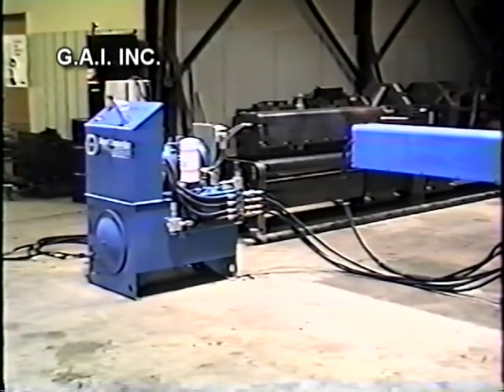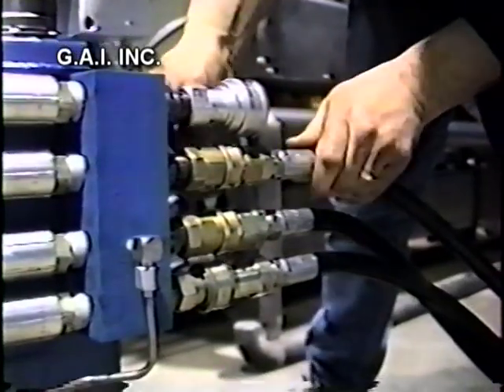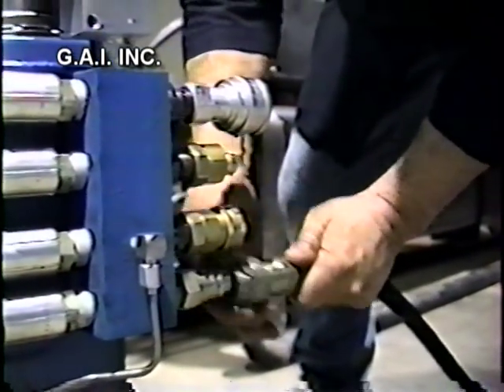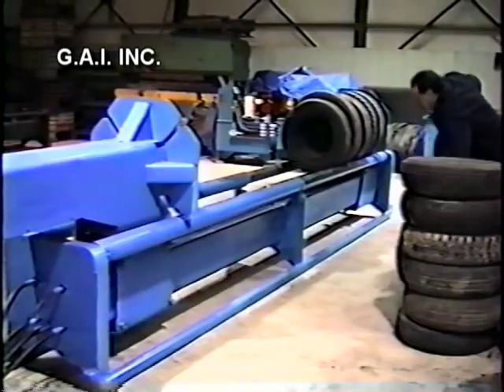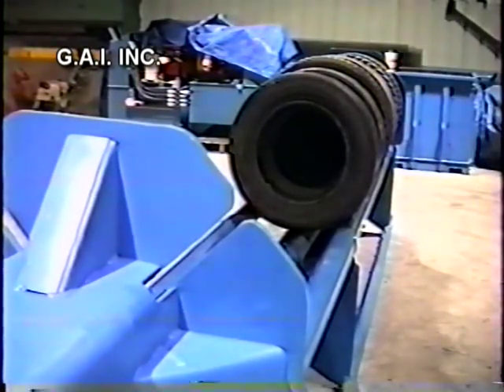You'll notice the power unit is completely separate. This allows the operator to move it easily so you can put it in a secure place when it's not being used. The power unit is connected to the TDM20 by four quick-disconnect hydraulic hoses. The TDM20 is loaded with 20 used automobile or light truck tires.